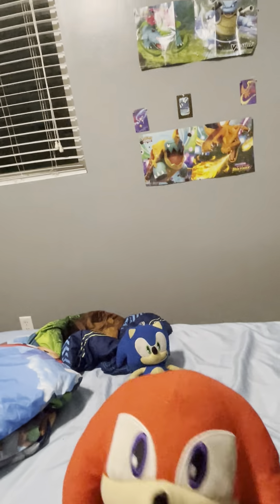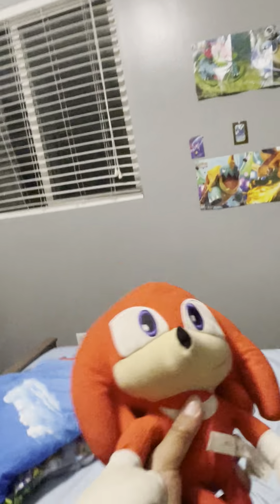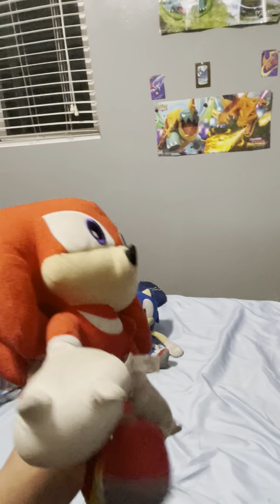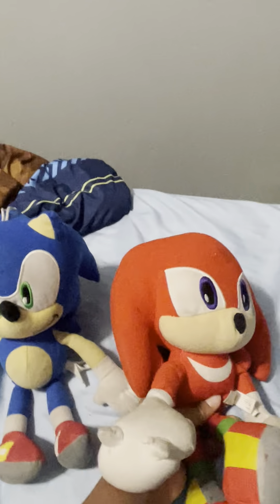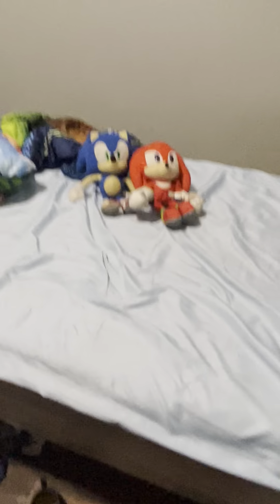My very second plush was this right here — the Knuckles plush. This is very old actually; I got this with that Sonic, so these were my very first ones. The Knuckles didn't really come off. It's kind of like... the Knuckles are very dirty and the eyes are very dusty too. I maybe might get those two cleaned if my mom has a chance to. I don't really know how to clean those kinds of things.